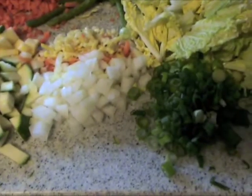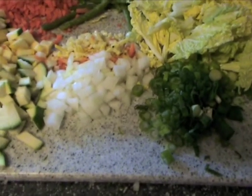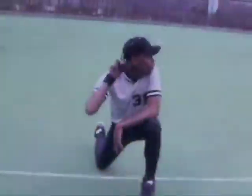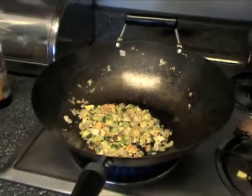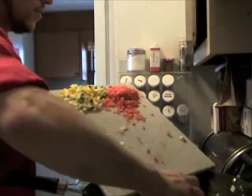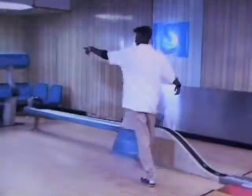Our rice is starting to boil — let's go ahead and cover that and turn the heat down real low. The egg is nicely cooked up, let's go ahead and add our aromatics: garlic, onion, peppers. Then let's go ahead and add the rest of our veggies to the wok and get ready to add the rice.